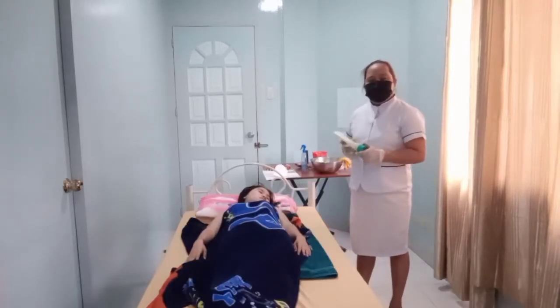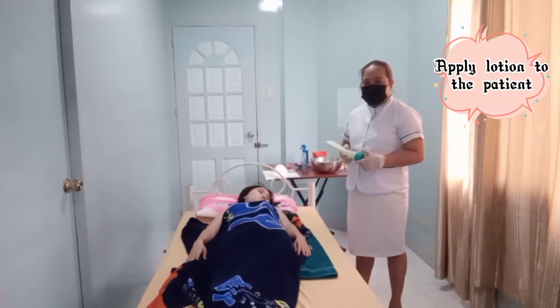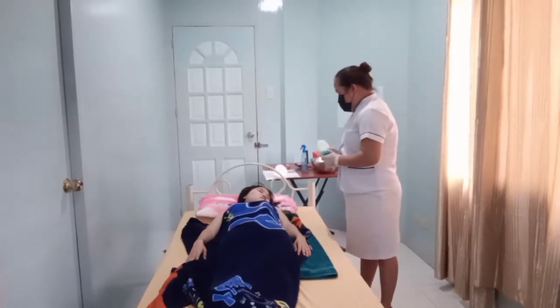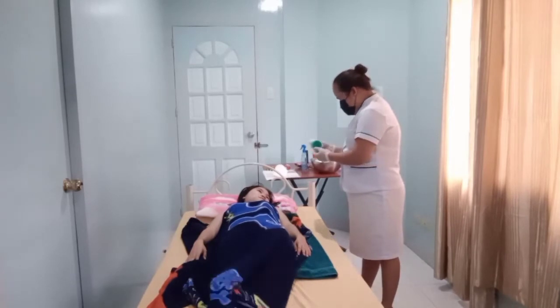Repeat this process with the other arm. Next, apply lotion to the patient's arms per client's request. Mom, can I put this lotion on your arms?